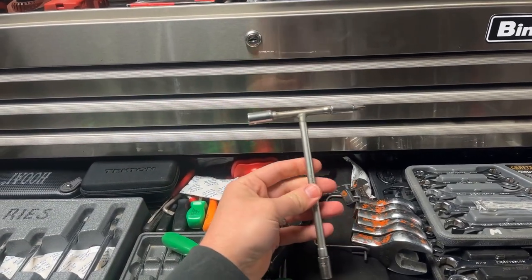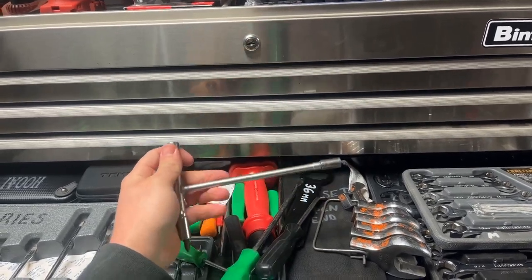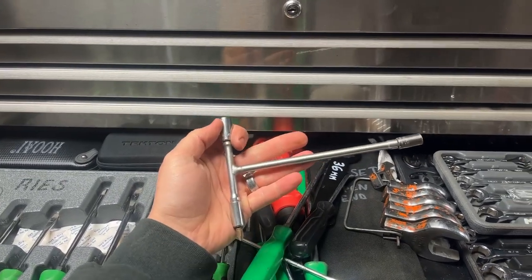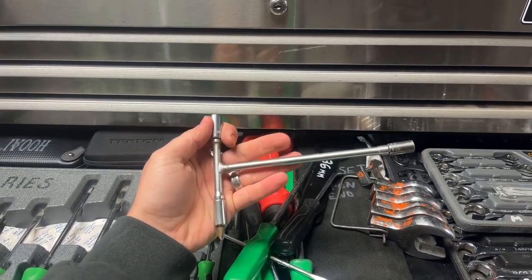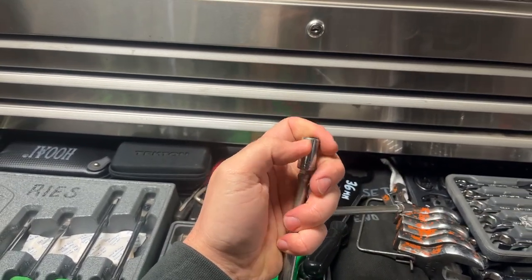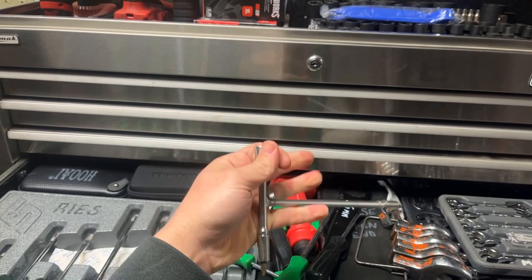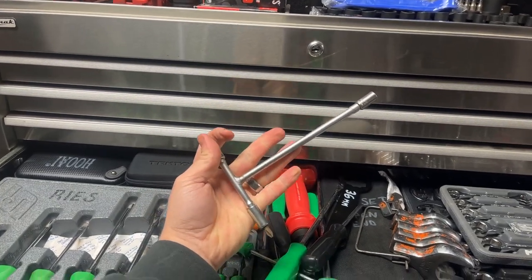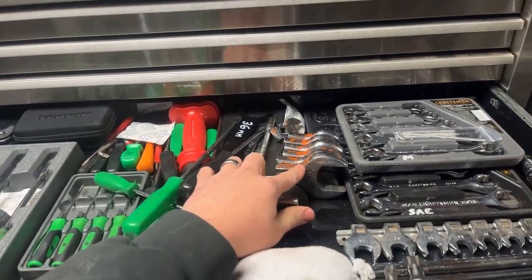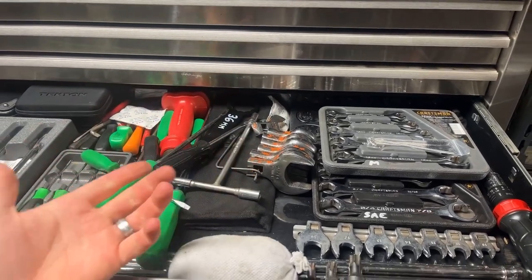This is a quarter-inch drive T-handle. If you've ever spent quality time working on dirt bikes, you know T-handles are absolute lifesavers. But instead of being one fixed-size T-handle, all three ends of this thing are a quarter-inch drive — a 10 mil on one side, an 8 mil on the other, and a regular number two Phillips. You can tear apart the plastics on a bike in no time. Some big crow's feet too, for hydraulic fittings when you need stuff that's that big.